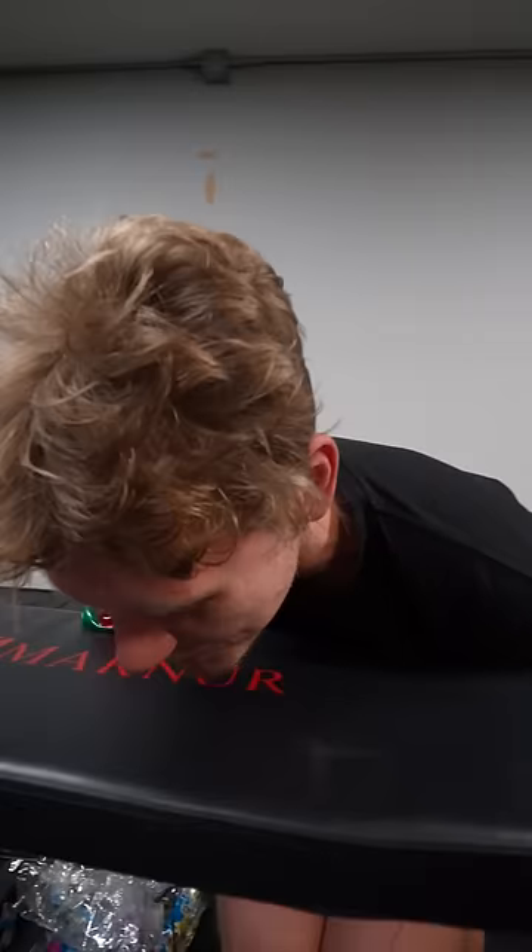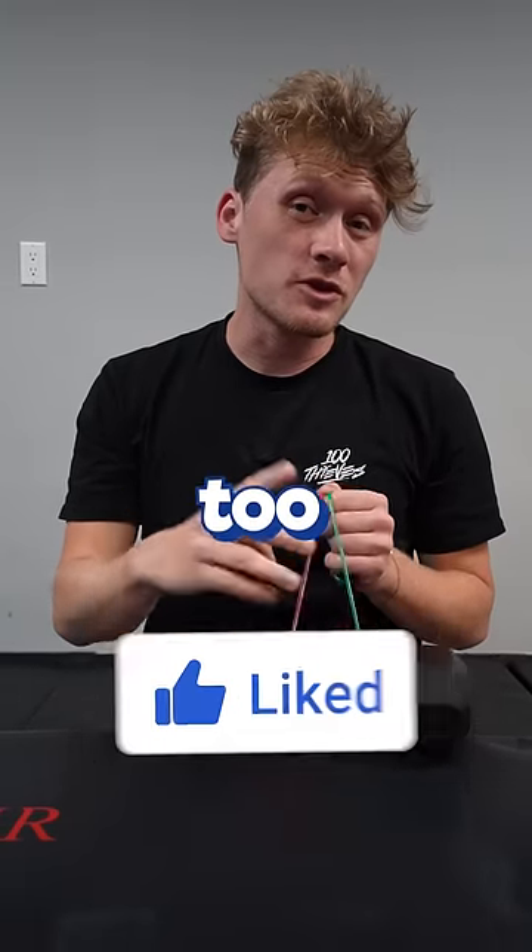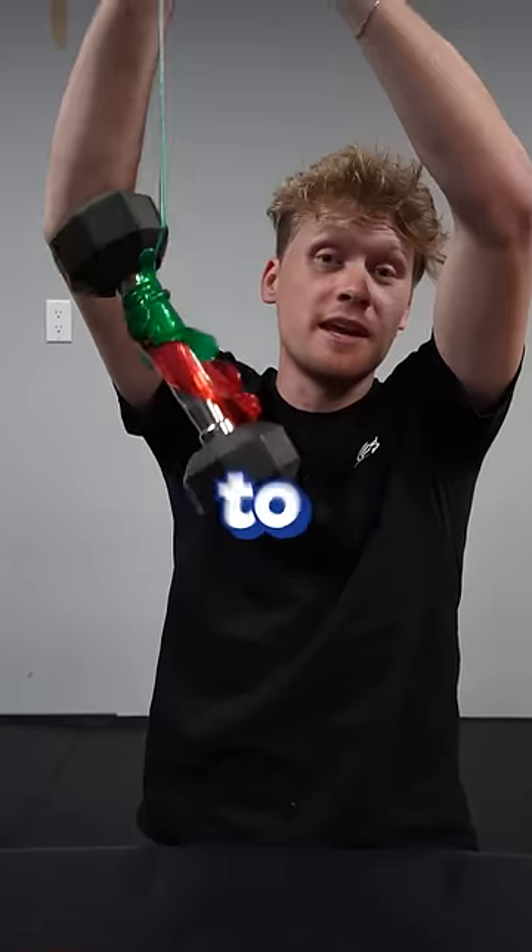Hey! Ooh! We can do a better job than that. I have a feeling we're only going to need two giant sticky hands, and if you do too, subscribe to the channel. Oh, tried to hit me, but it couldn't.